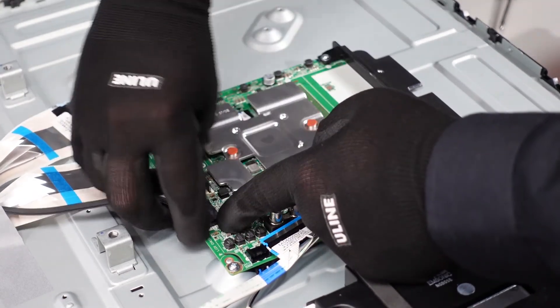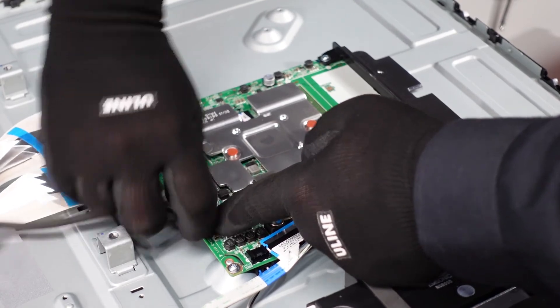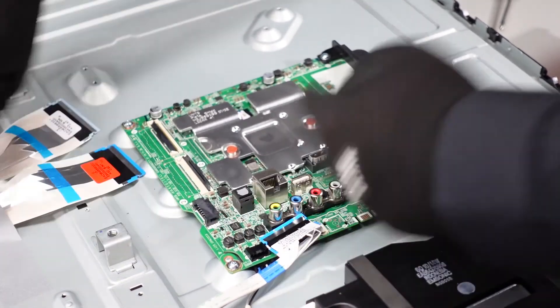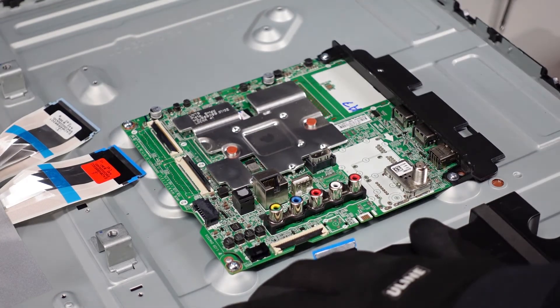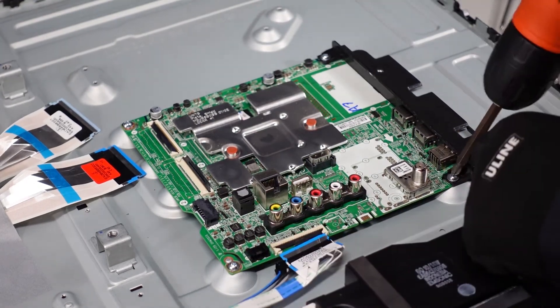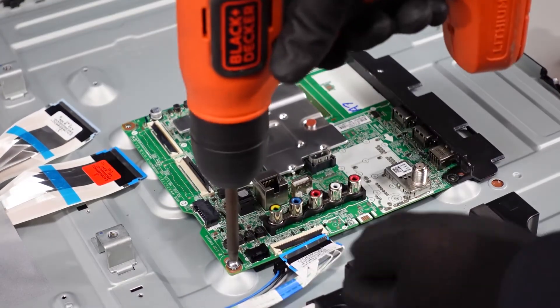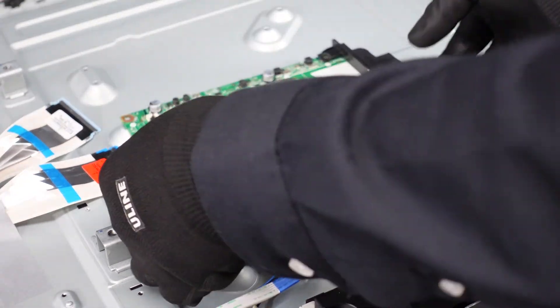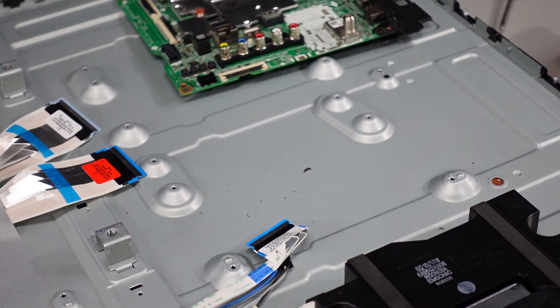If it doesn't come out all at once, just push it back in and try it again. We've got all the cabling removed now — there's just a few screws around the outside. Be gentle in case there's adhesive — there's not. And there we have our main board.